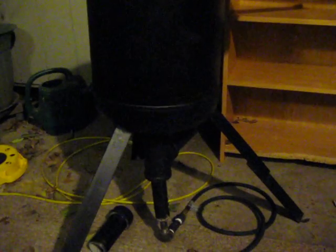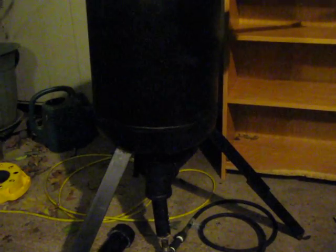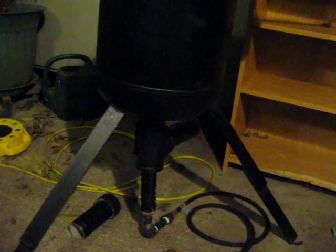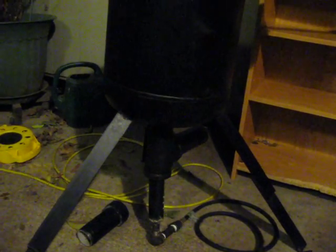I haven't even started the vegetable oil burner yet, which will be installed right in here. I'm going to need to extend this area. It will be really interesting to see how it all works and how it all integrates together.